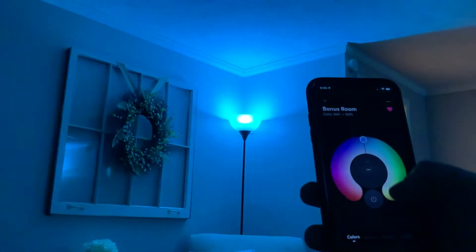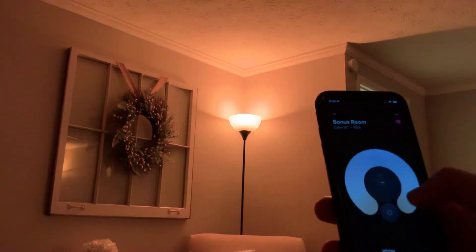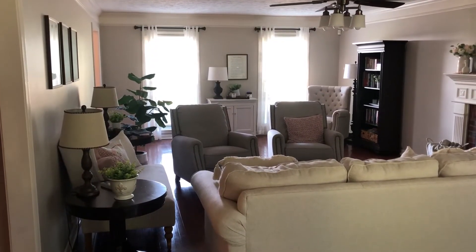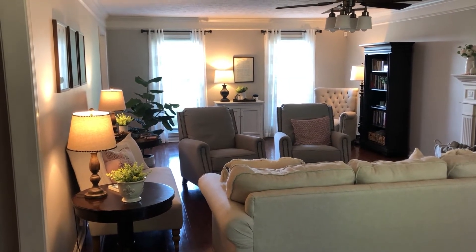Some smart bulbs need a special bridge to work. I have some Ring bulbs that require a Ring bridge to connect to the internet. The LIFX bulbs connect directly to your home Wi-Fi and work with Apple HomeKit and Google as well — incredibly handy. You can do fun stuff in the app like color changing, and you can pair bulbs together. Here you can see me telling Alexa to turn on the lights in my living room and then turn them back off.